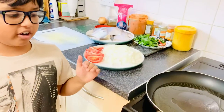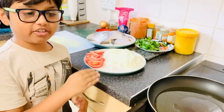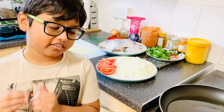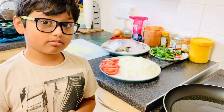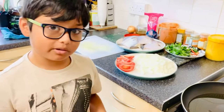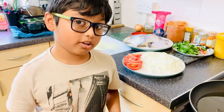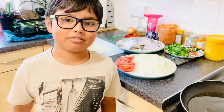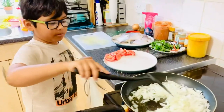We must wait until the sizzles come and then place the onion. What video do you want us to make next time? We could make a cooking video, toys review video, gaming video, or a learning video — just let us know in the comments. Cook until it's golden brown.